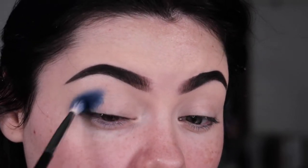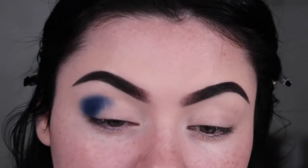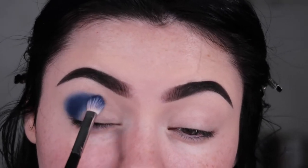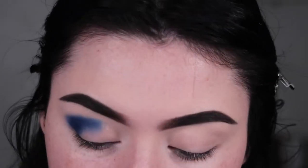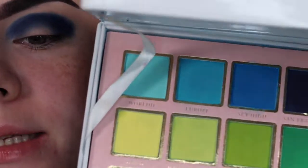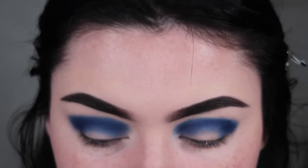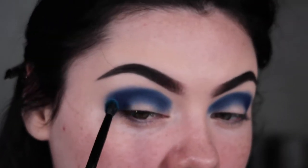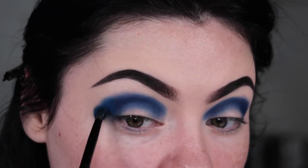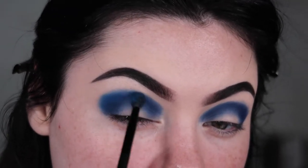These are Bronco colors, so I'm going to take this all across my crease as well. Next I'm taking this blue shade called Sky High — this was actually my son's favorite shade back when he was really into swatching my palettes because he loves blue. I'm taking it on a little fluffy Morphe brush and going into small circle motions to buff out the edge of this color.